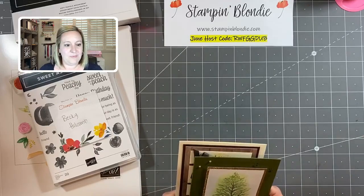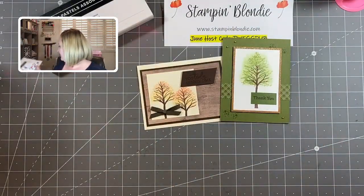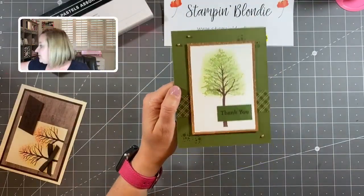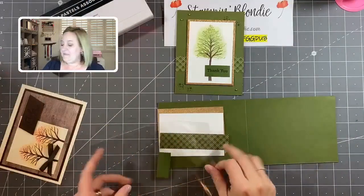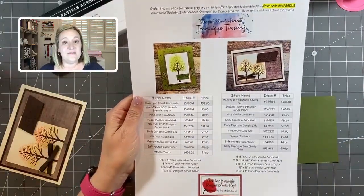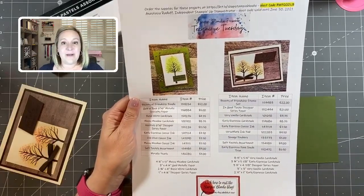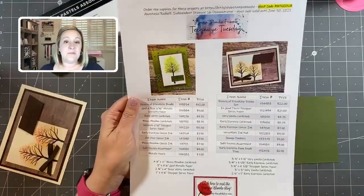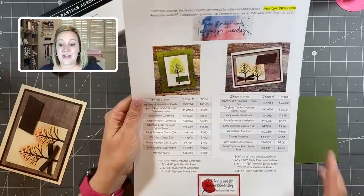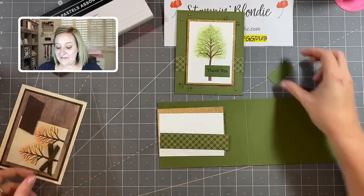Alright, let's jump right into our two projects featuring the soft pastels. Our first project is an easel card — we have a four-and-a-quarter by eleven piece of Mossy Meadow cardstock. All the details for this project can be found on my free PDF tutorial at stampandblondie.com, posted earlier this morning. It includes full product pictures, names, item numbers, prices, and dimensions.